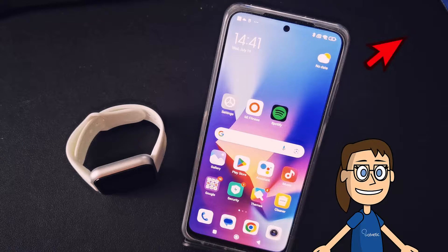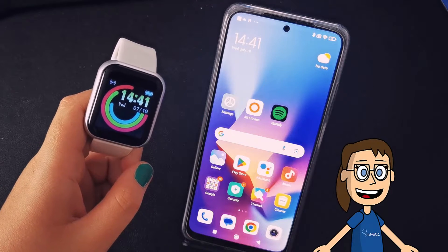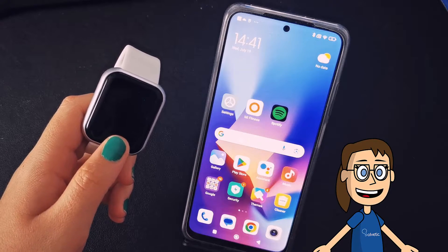The first thing is that you have your smartwatch well linked with the mobile, as we show you in the link above. We have the smartwatch with the time synchronized with our phone. This means that we will have to change the time on the mobile to be able to change it on our smartwatch.